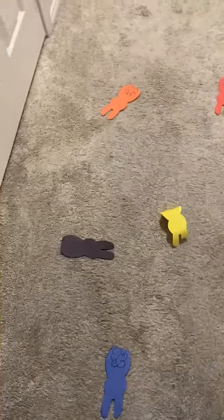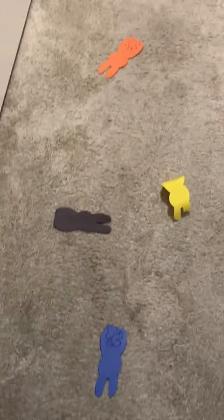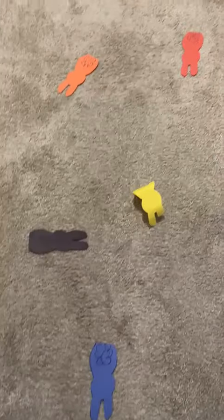Hi parents, you're doing Easter. It's Easter week, it's the end of the week of Easter. So here I cut out some cutouts, some rabbits. I see they're scattered everywhere.